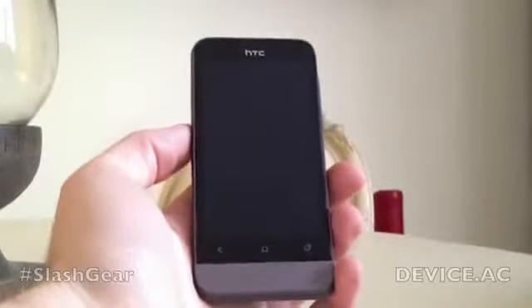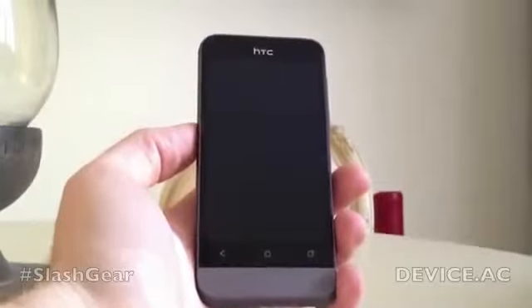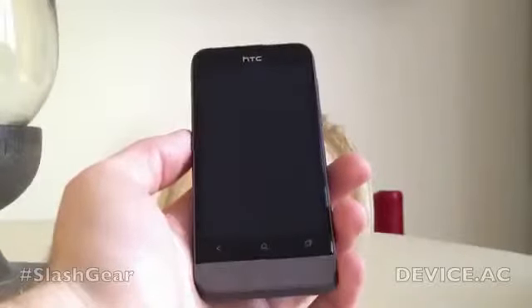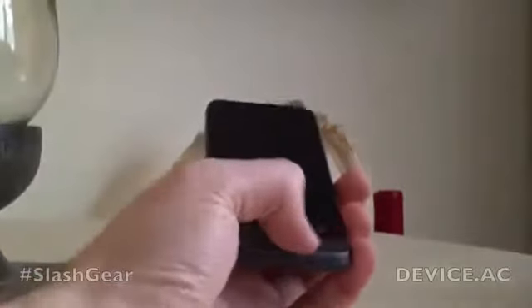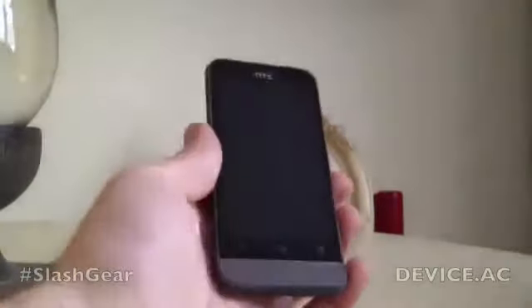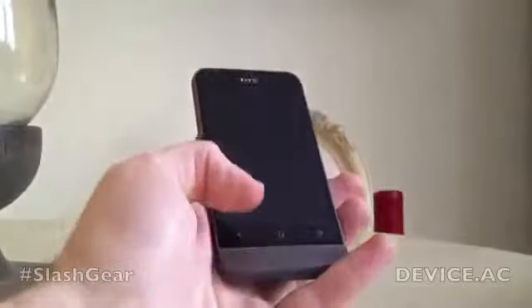The design is a unibody aluminium, and it's also got that chin if you remember from the HTC Legend. Although on the Legend the chin had a trackpad in the middle, HTC have decided to ditch that. Instead, they've gone for the three capacitive buttons that you'll find on the S and the X as well.